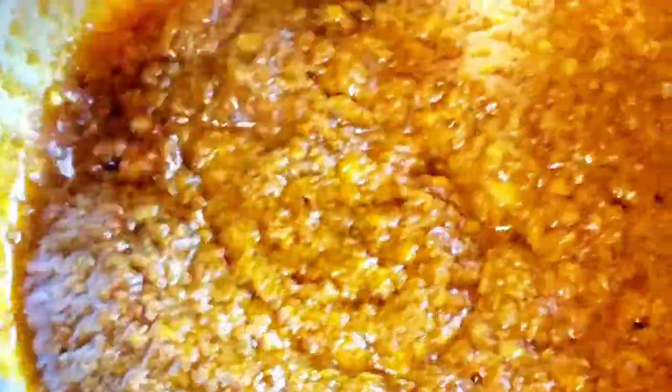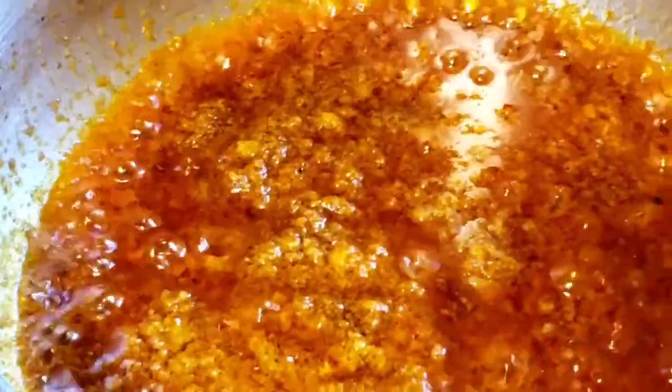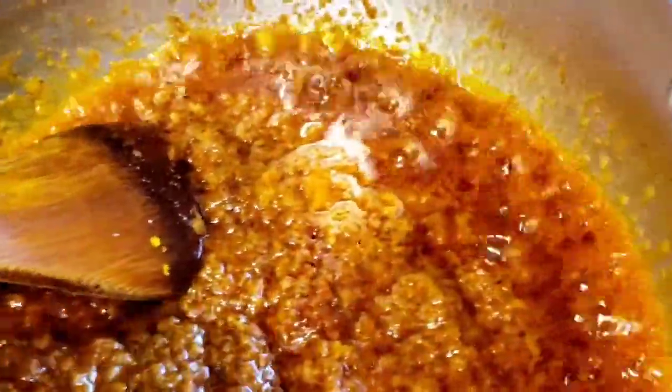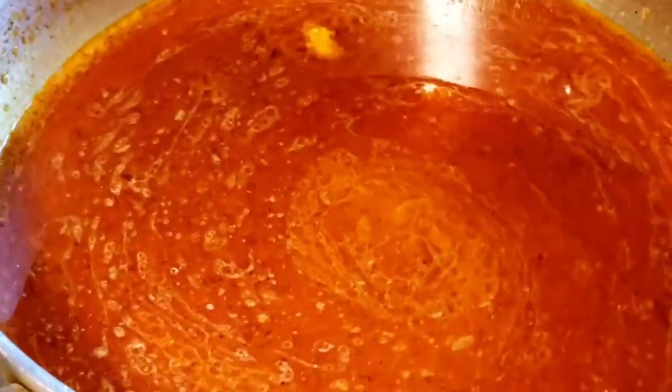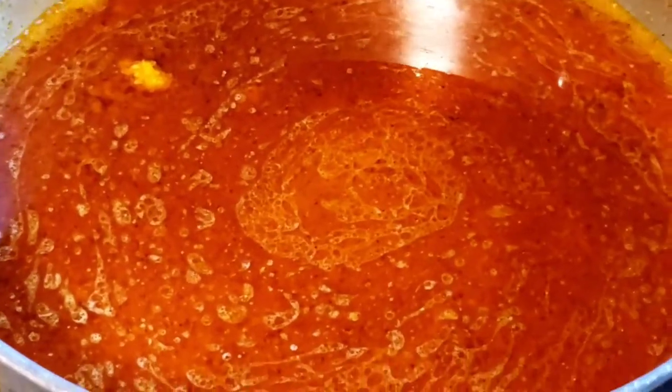Let's cook the eggs. We will cook the eggs in 1 minute. I am going to pour 1 cup of water and pour for 1 minute. I am going to pour 1 cup of water and cook for 3 minutes.